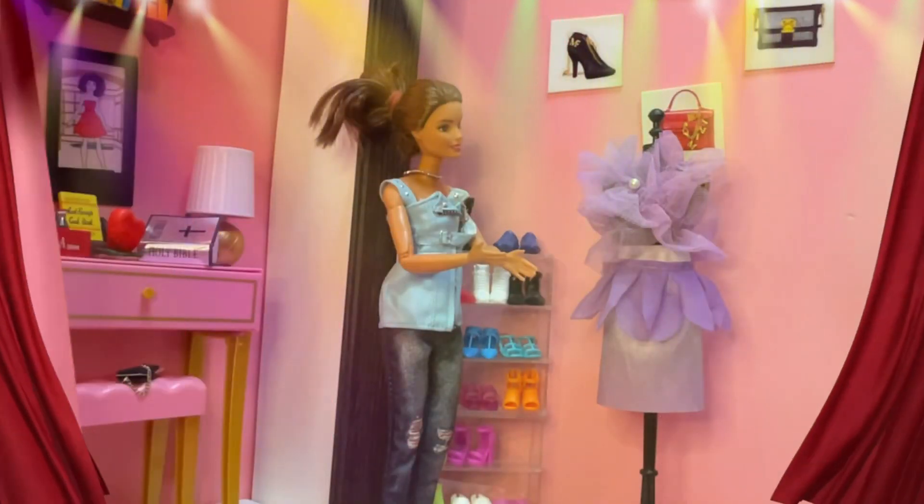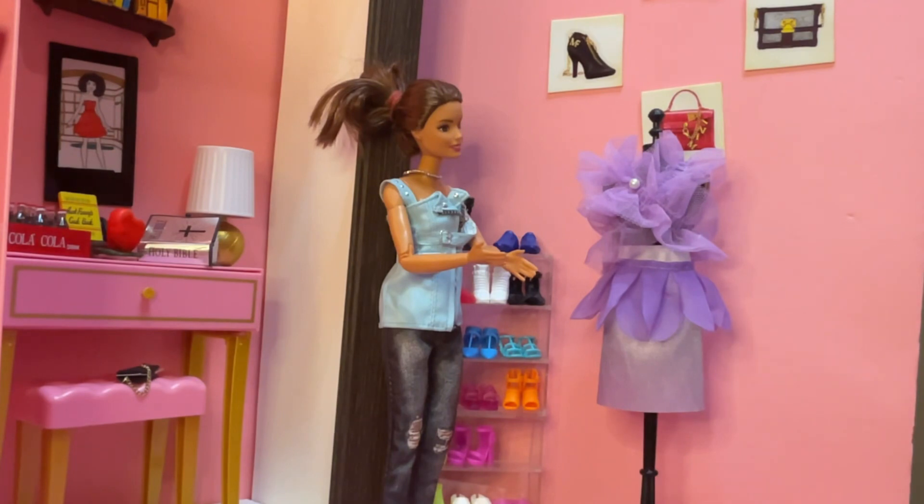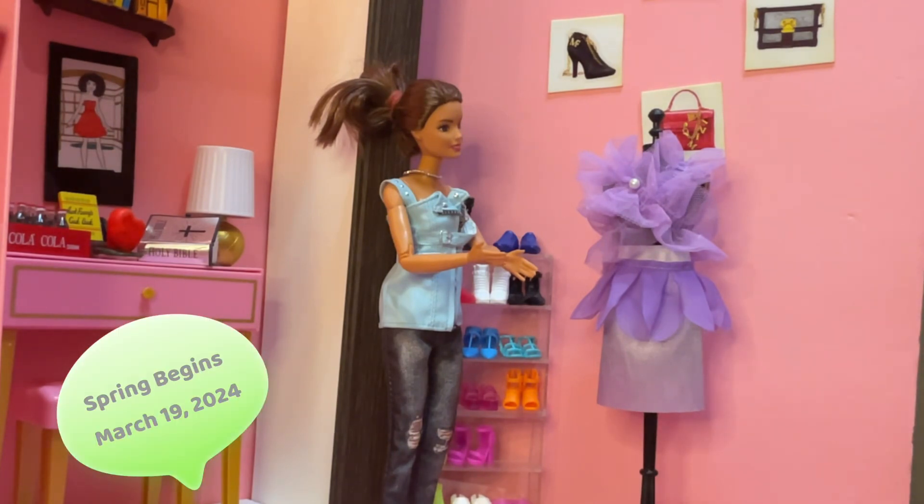Good morning, lovies. I wanted to give you a sneak peek on a beautiful spring evening dress I have been working on.